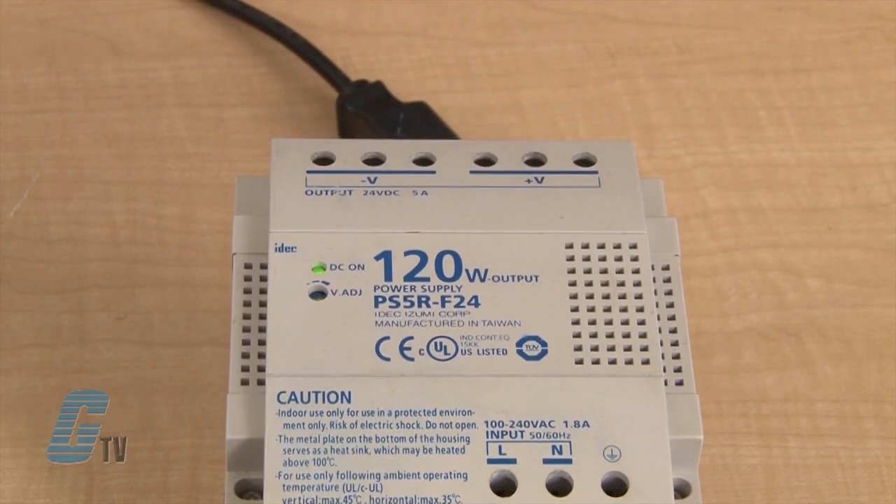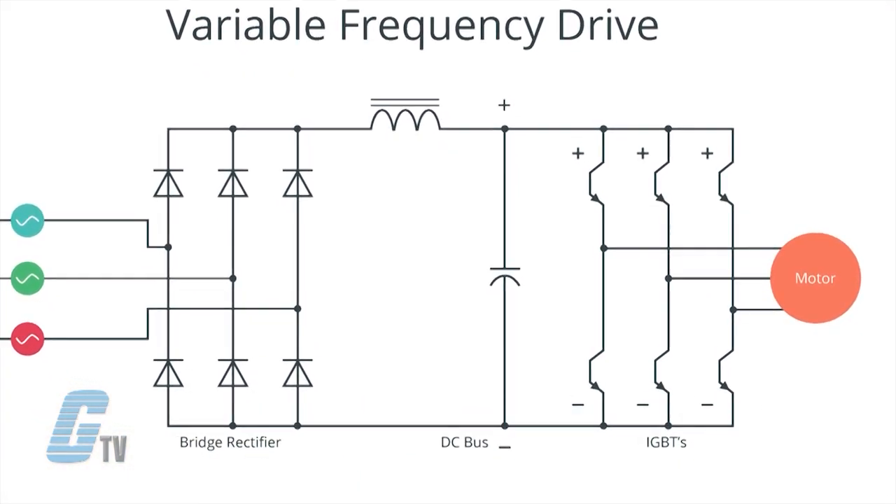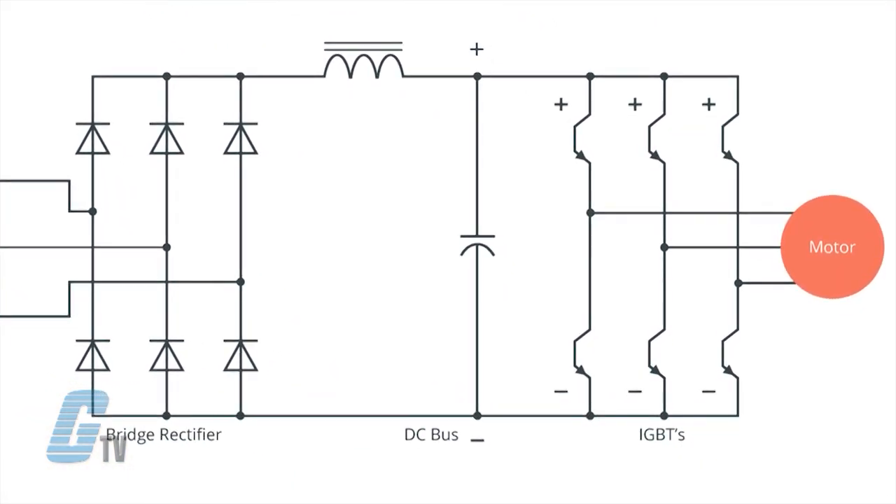They can be used to provide an electrical charge to a device after the device has been removed from a power source, to prevent damage to a unit on shut off. Capacitors are also used to prevent lags, provide power factor correction, and filter out ripples that occur in rectification of AC to DC.